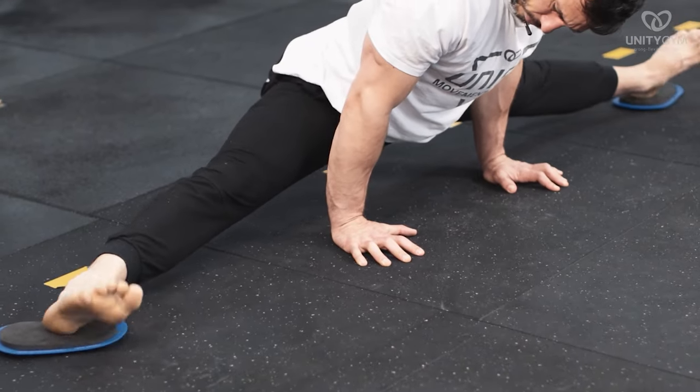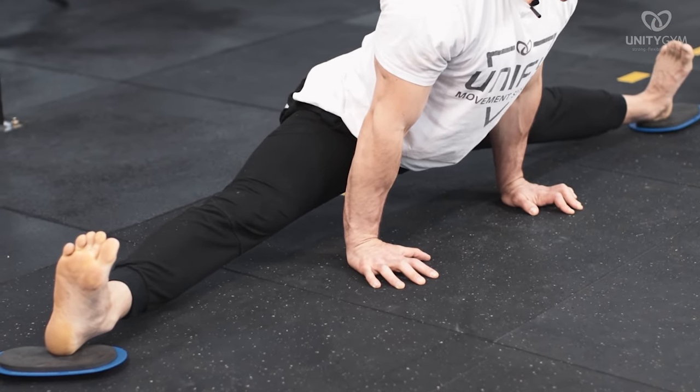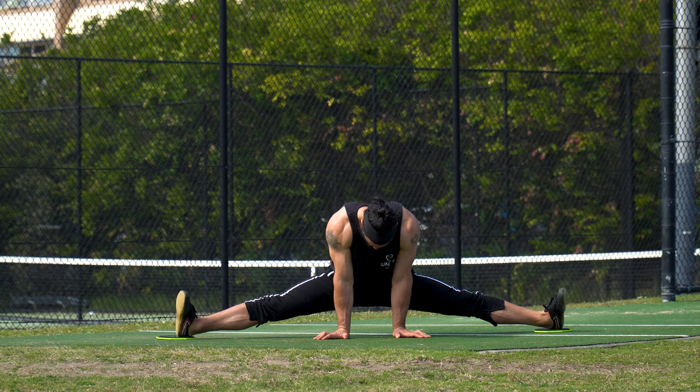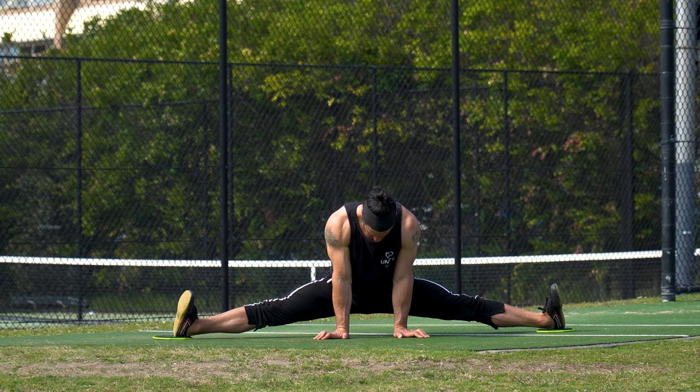I've had success by doing a cycle of the middle splits crack and then jumping to any of the earlier progressions, and potentially even going back and forth between them for several programming cycles in order to get a breakthrough.